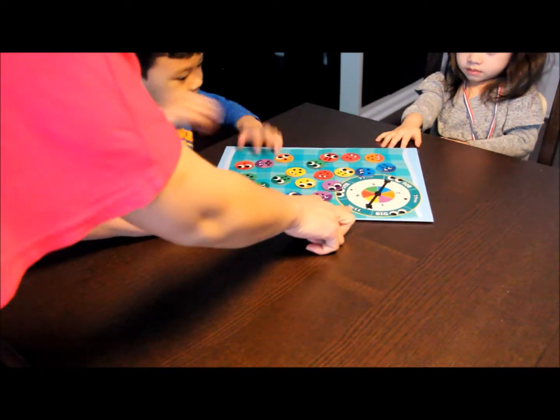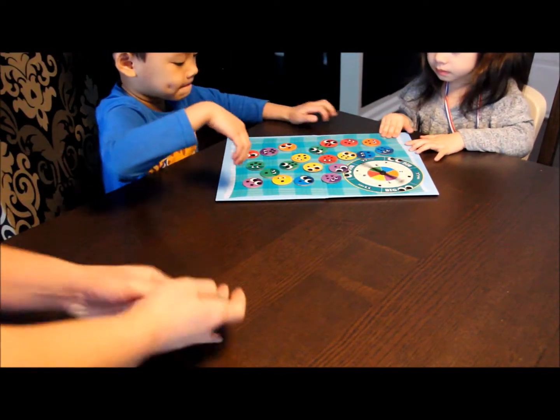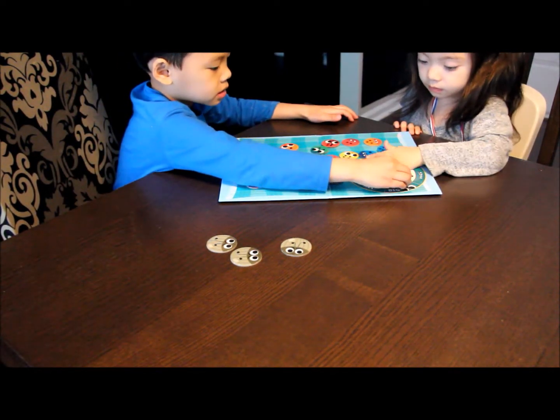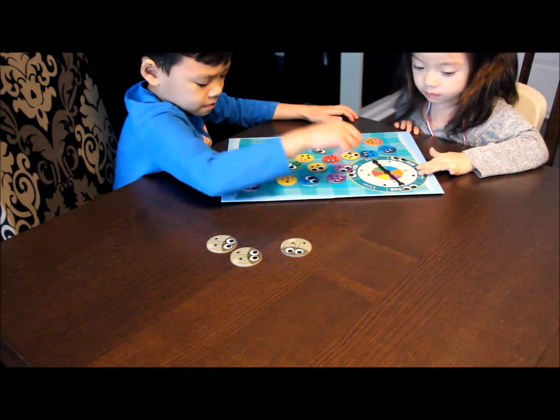Alright, can you guys reach this? Okay, Miles go first. You got green. Hold on, Raylan. Let Miles finish his turn. He has green.